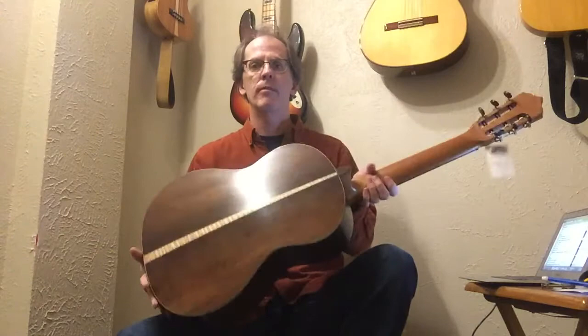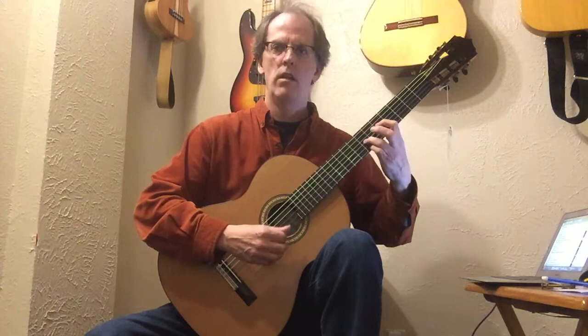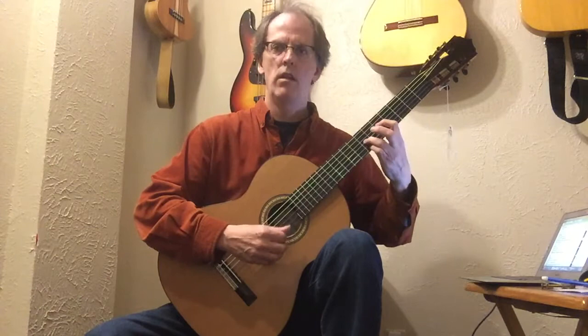It's a Brazilian Rosewood guitar. Beautifully made, it has this crystal clear quality to it. It also has a double tap, I believe, which gives it a great deal of projection.